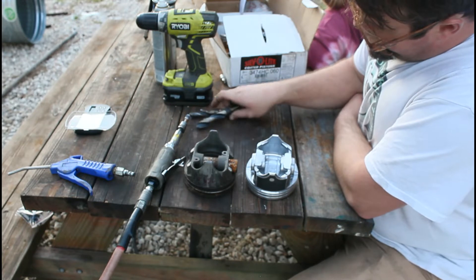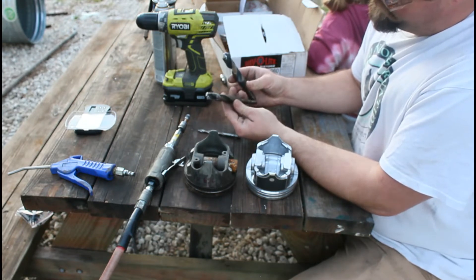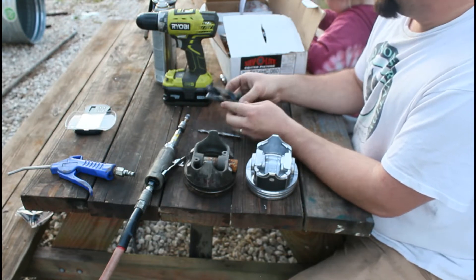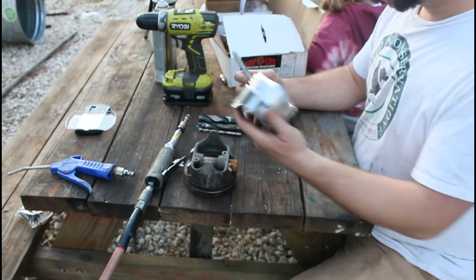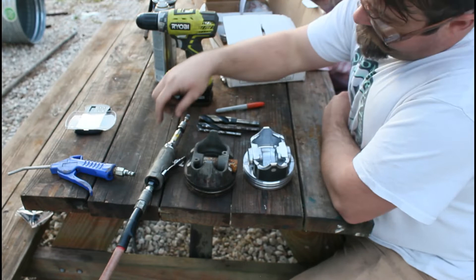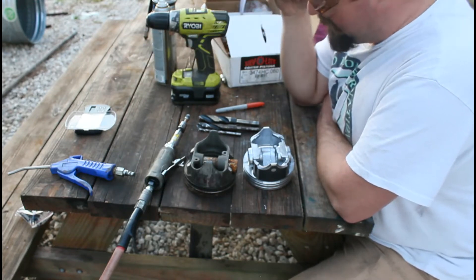We've got a couple of drill bits — a 3/4, a 5/8, and a 5/16. I'll use the 5/16 for a pilot hole, then step up to the 1/2 or 5/8 to get started, and then go bigger to the 3/4 for the majority of material removal. We also have a marker, an air burr grinder, a cordless drill, and a scale that measures up to 1000 grams in tenths of a gram.